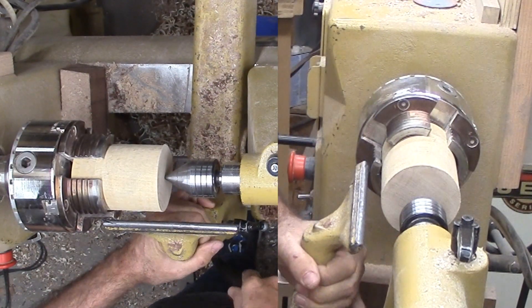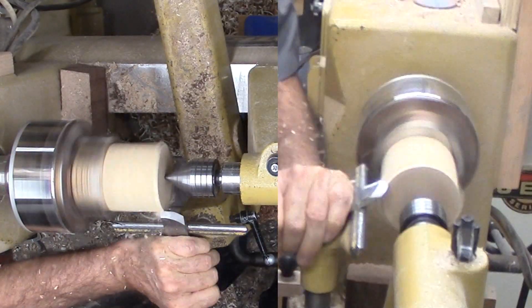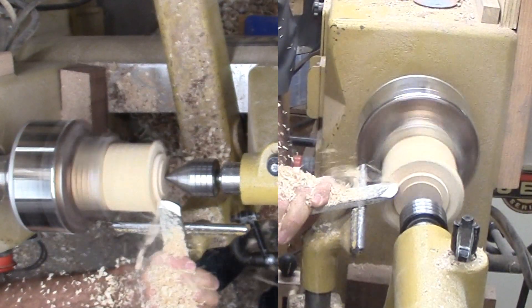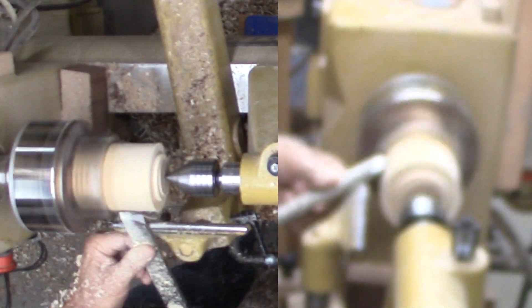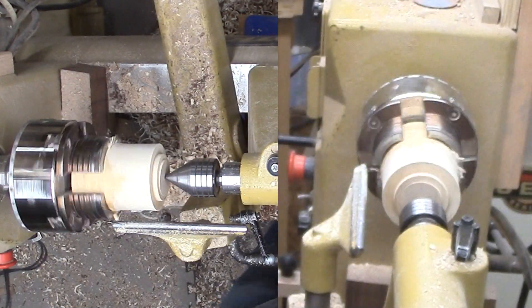This wood is hard maple from a baseball bat billet. It is dry now and slightly distorted. I've cut off a piece from the billet and mounted it in my shark jaws. Since it does not fit well, the live center is great insurance. I cut a short tenon on the end and I'm ready to move on.